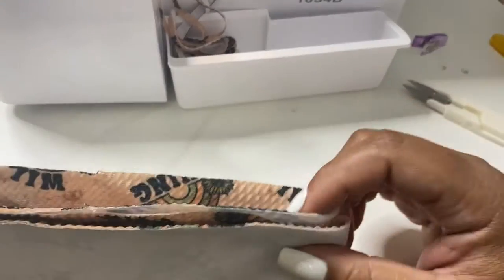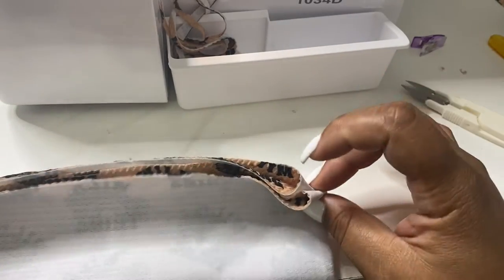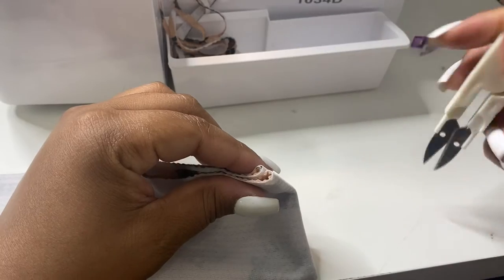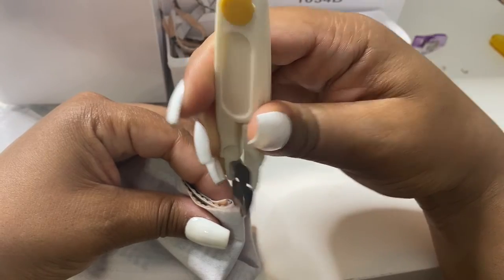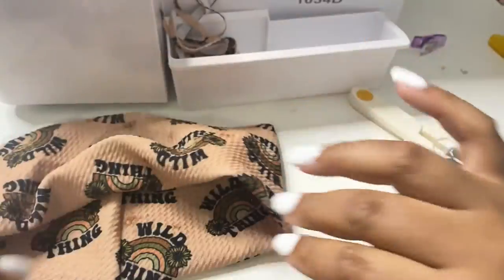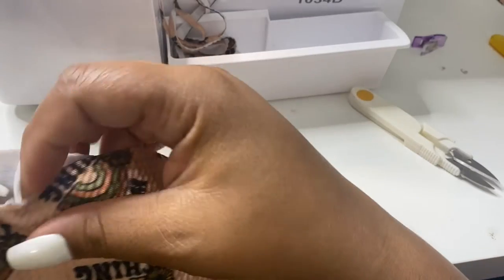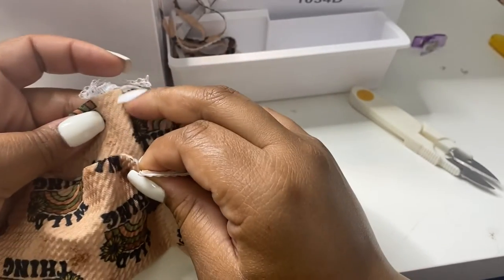Before we flip our waistband open, what we're going to do to make this easier is leave it how it is and take your scissors — or if you have a snipping tool — and cut a small slit on each corner here. This is going to be our guide to make sure our waistband gets attached evenly to our bummies. Just a tiny slit. Then you're going to flip it open — just turn it around — and take those two slits that we made and put those together, then line it up with our seam.